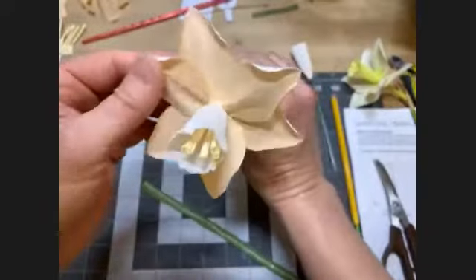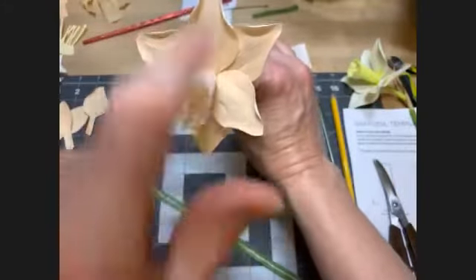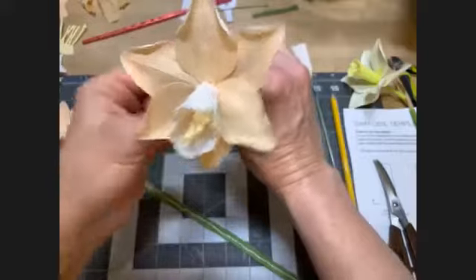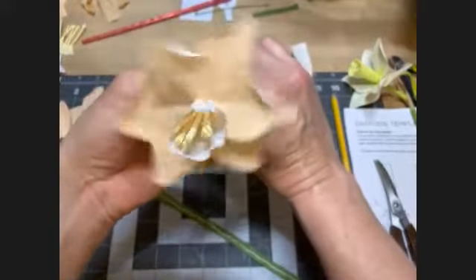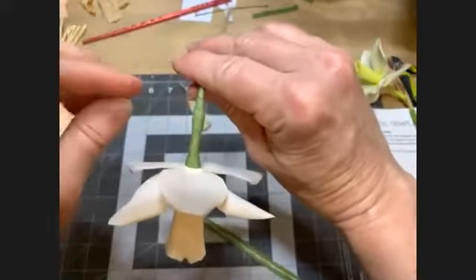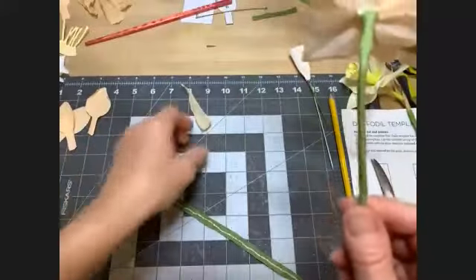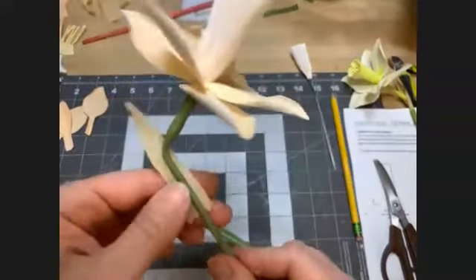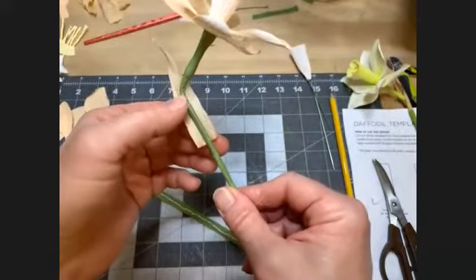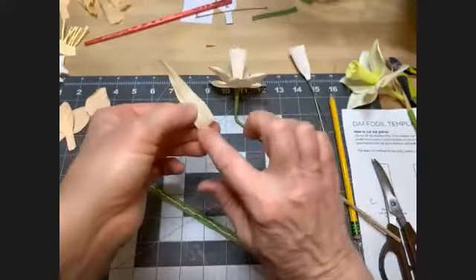Think about where you'd like the top of your daffodil to be and tip it right after that seed pod — so it just nods down a little. That's how we gauge where the spathe is going to go. The spathe will sit probably an inch to an inch and a half below the crook you made in the stem. Put a little bit of glue on the bottom, maybe a quarter inch high.